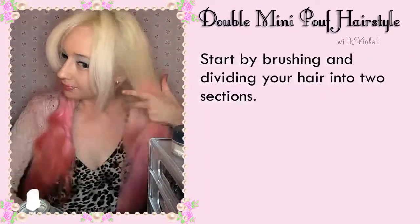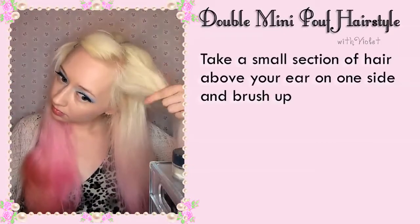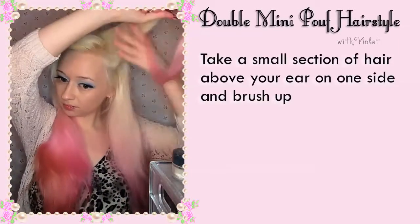Start by brushing and dividing your hair into two sections. Take a small section of hair just above your ear on one side and brush it up.